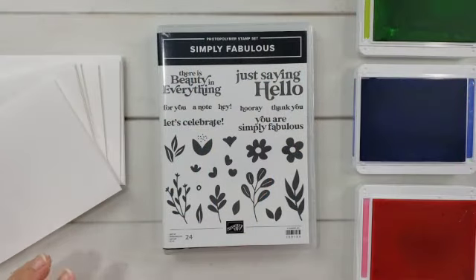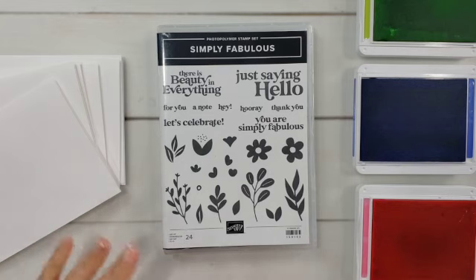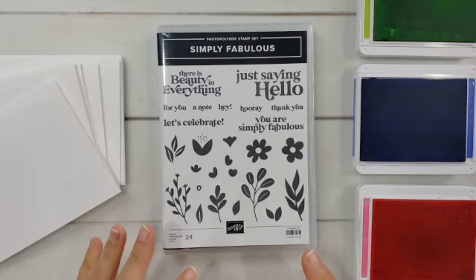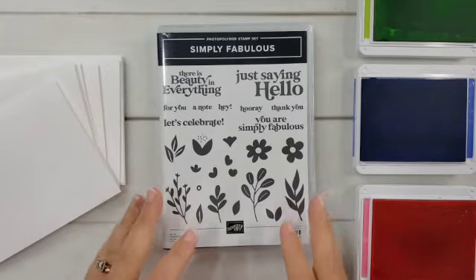Over the next few minutes, we are going to create six cards together using just one stamp set, white cardstock, and three colors of ink. The three colors I have here are Parakeet Party, Orchid Oasis, and Polished Pink. Using just these few supplies, you're going to see how much we can do when we keep things simple and repeat our colors.